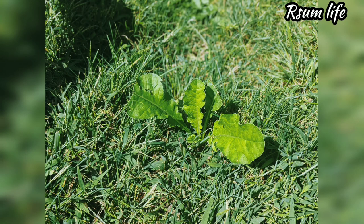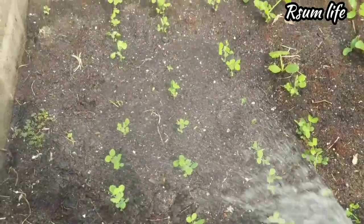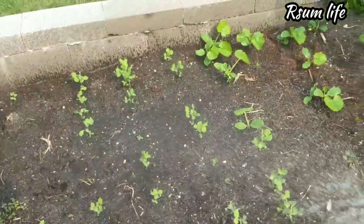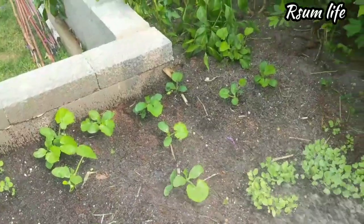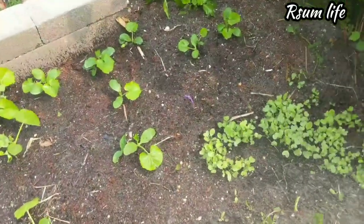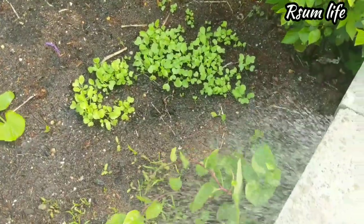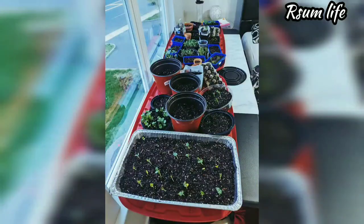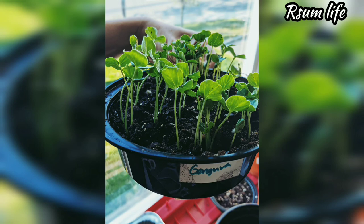Look at the random lettuce growing in the lawn — it's crazy how birds take care of some sowing already! This is a small crop I'm growing: radishes — they're too crowded and I have to thin them out — and there are some carrots too.